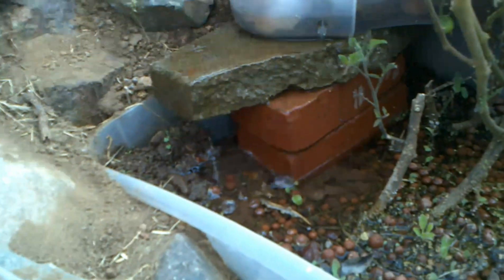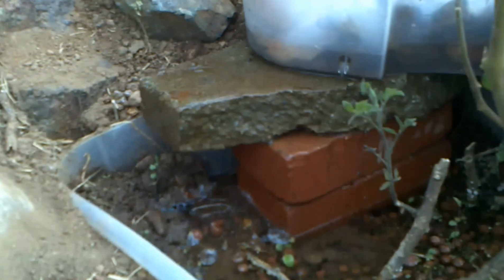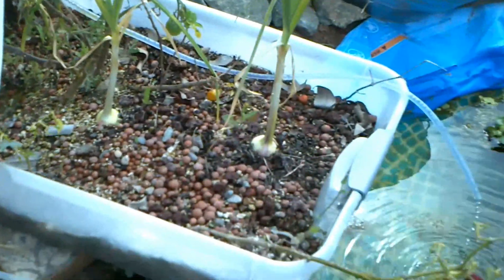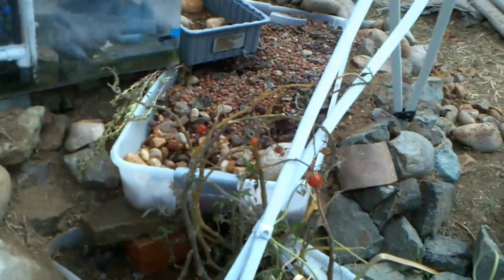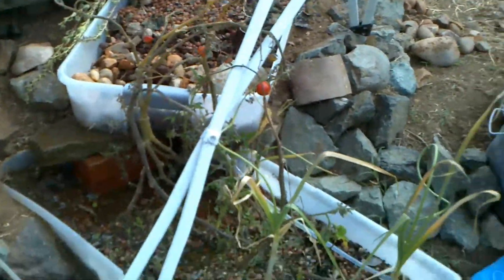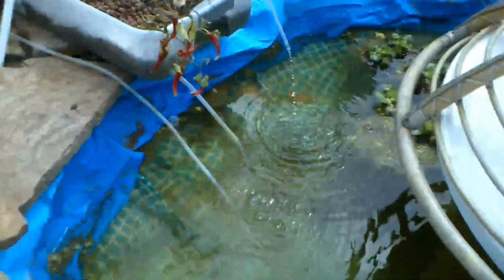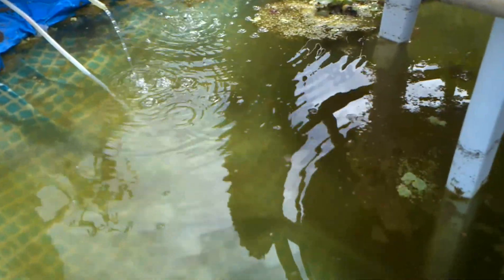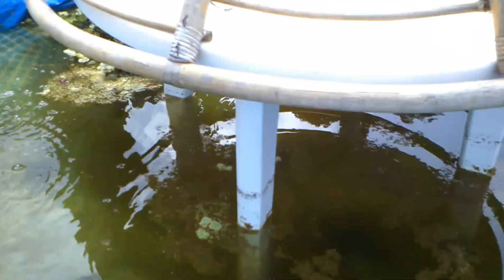From there it drips out two different ways — one nice little waterfall. I think I might do some little bonsai down in there; it's got a nice little trickle. That water goes through this thing and out a tube, and there's also another tube on top of the big long one that runs straight in here, giving lots of bubbles breaking the surface tension and oxygenating the water for the fish.